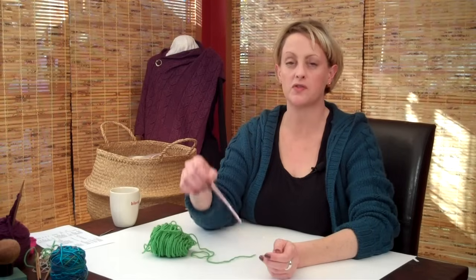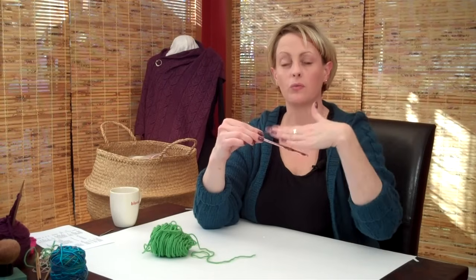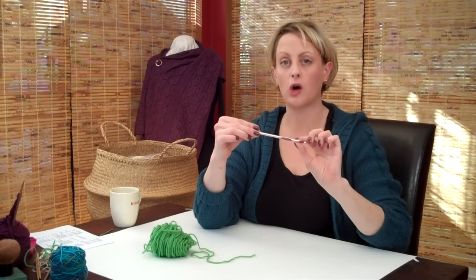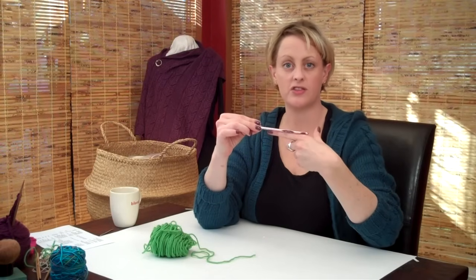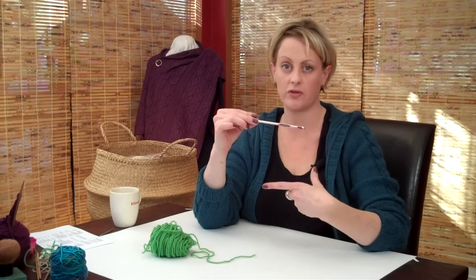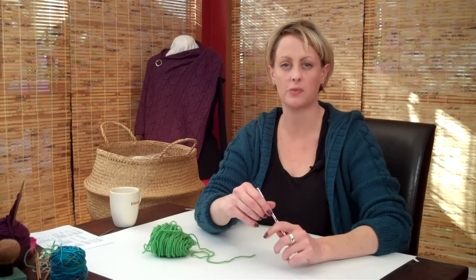The provisional cast on is a way of casting on stitches into a piece of scrap yarn, or my favorite way is into a crochet chain, so that you can knit and work whatever you're working. Later, go back to that crochet chain, take it out, and you will have live stitches there that allow you to work the other direction. You'll see it a lot, especially in toe-up socks — that's where I usually see it the most.